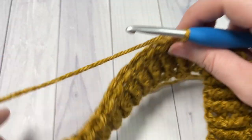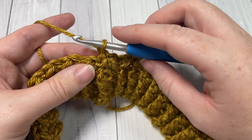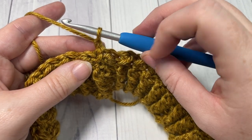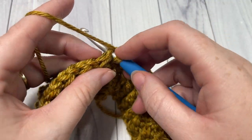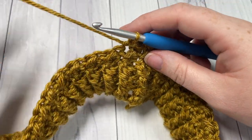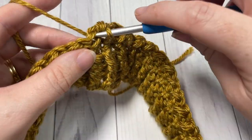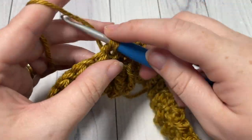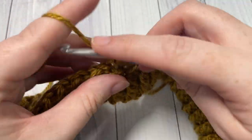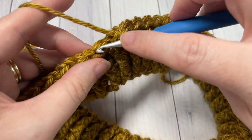At the end of each of these rounds here in the middle, you will be turning your work. For rounds six through 19, we're going to repeat essentially that round five. Chain one, turn your work. Begin by working a half double crochet into that first slip stitch, followed by a slip stitch into the top of your half double crochet. Repeat that around — half double crochet into the next slip stitch and slip stitch into the next half double crochet — all the way around. Join with a slip stitch into the top of your first stitch, chain one and turn. Repeat this round until you reach round 19.